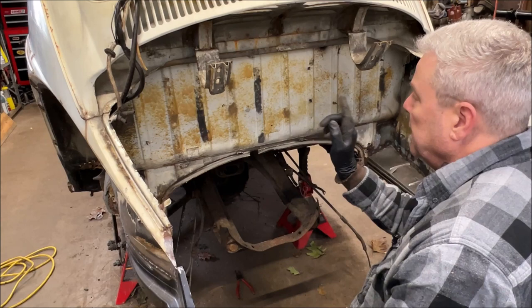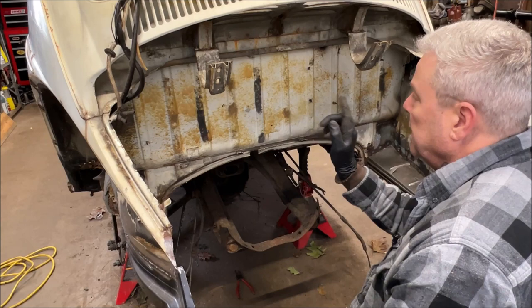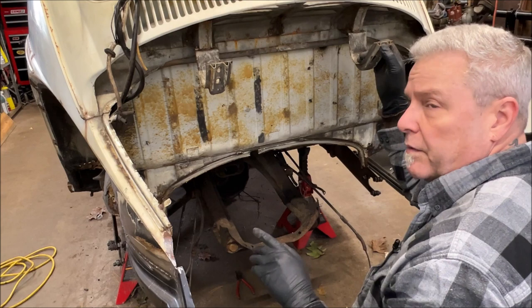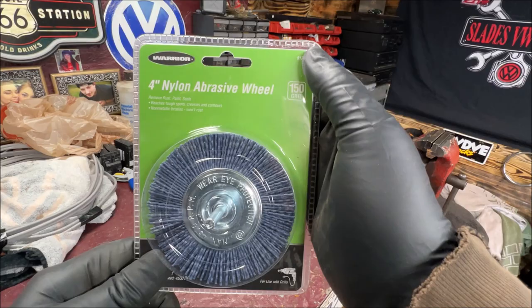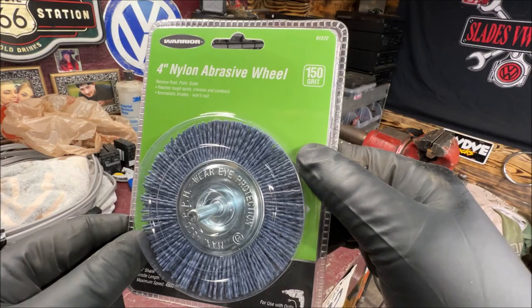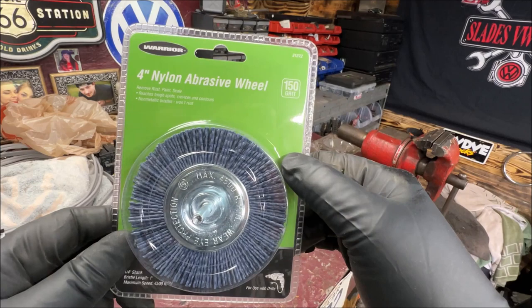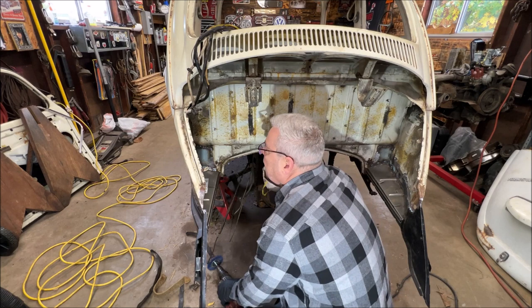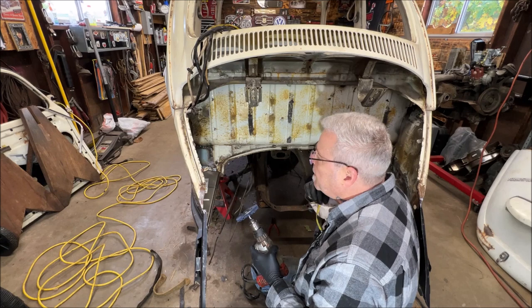I'm going to show you what I got from Harbor Freight. We got to get the glue off, metal condition it, and rust bullet it. What I'm going to try from Harbor Freight is something I never bought before, so we'll see how well it works. I bought a nylon abrasive wheel — this one's 150 grit, I bought an 80 grit too. I want to see how it works. I wasn't really worried about taking it down to metal, but I want to get it cleaned up pretty well. If it does go down to metal I don't care because we're using rust bullet.